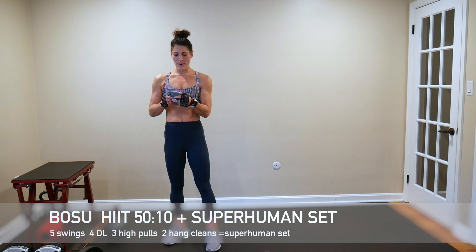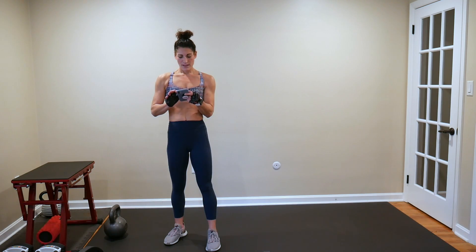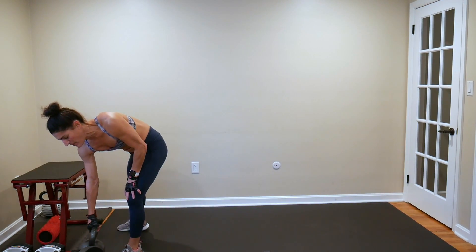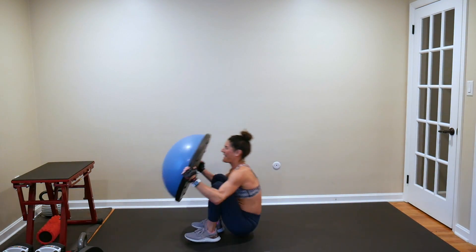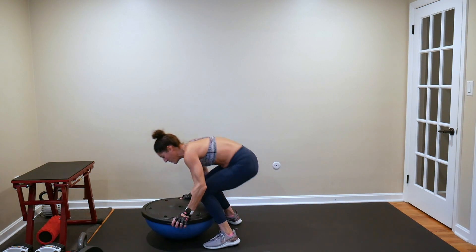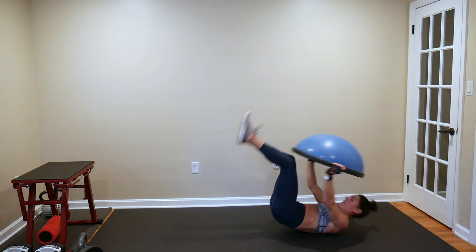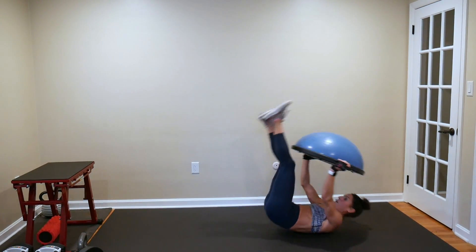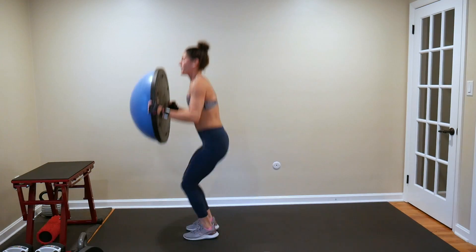Starting off with a rollback BOSU Burpee. This HIIT set is six minutes long. Make sure your kettlebell is readily available but not in your way. If you don't have a BOSU, you're just doing a rollback burpee. Let's go — roll it back, come all the way through, push up, jump up. Nice job.